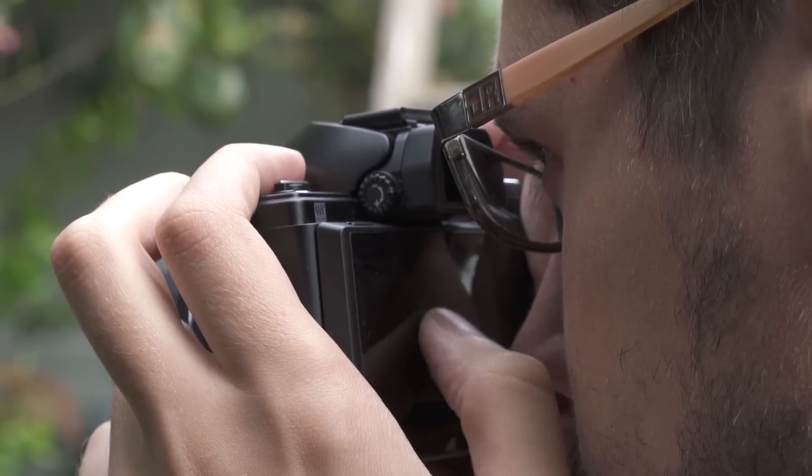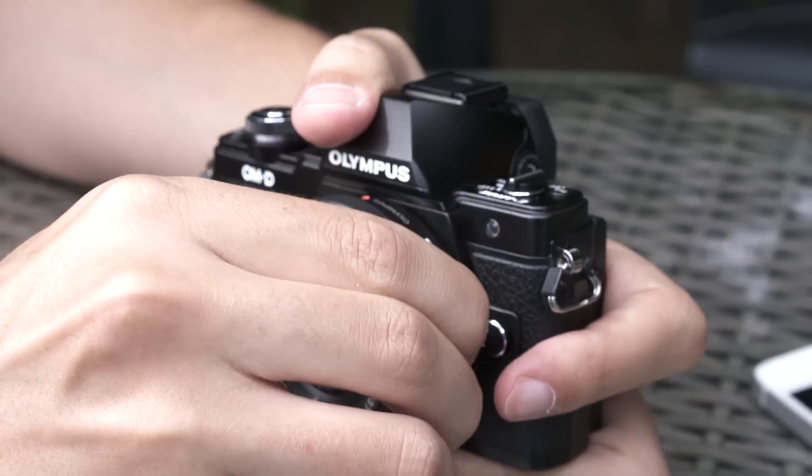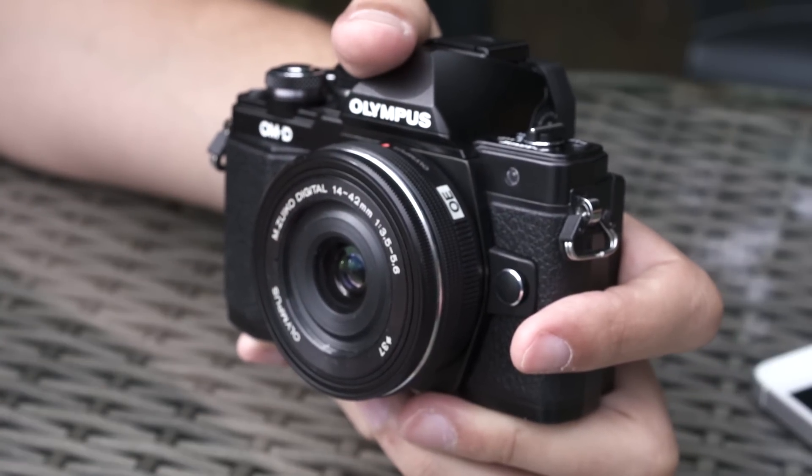The body is all-metal but it's not weather sealed, so there's no dust or splash resistance. Another improvement: the original E-M10 had a very tight mount — when mounting or unmounting some lenses you had to turn really hard to lock the lens. The E-M10 Mark II is better in that way; you can mount and unmount lenses much more easily without having to turn very hard to lock the lens.